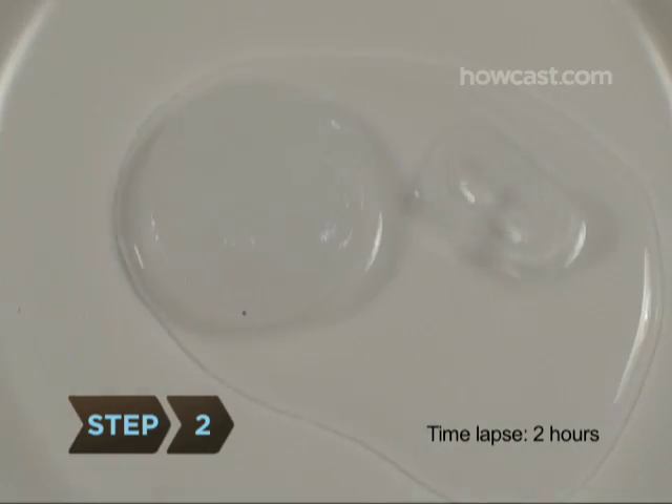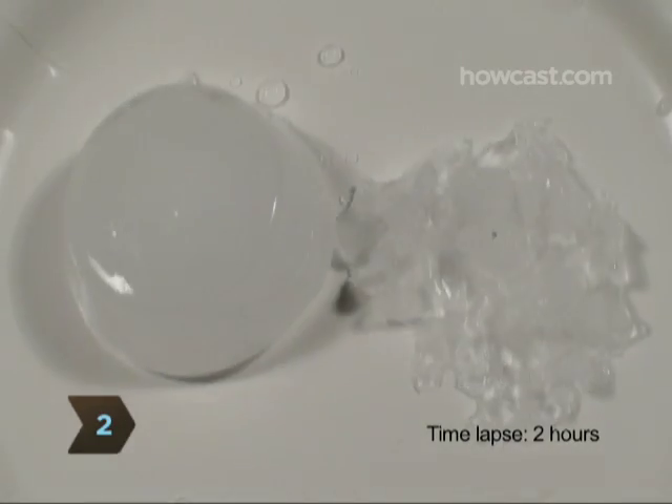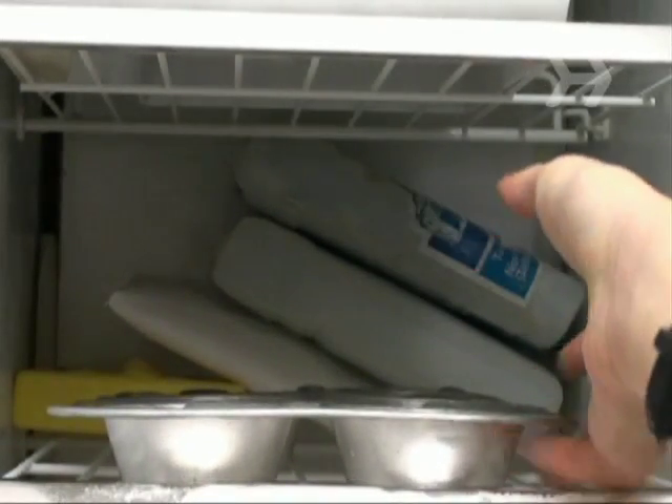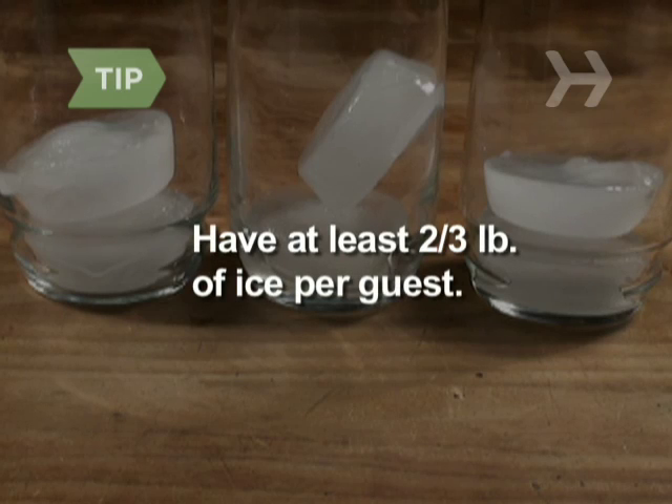Step 2. Smaller ice cubes melt faster, and crushed ice melts the fastest, so use the biggest trays you can find, or make ice chunks by freezing water in mini muffin tins. For an average cocktail party, you should have at least two-thirds of a pound of ice per guest.